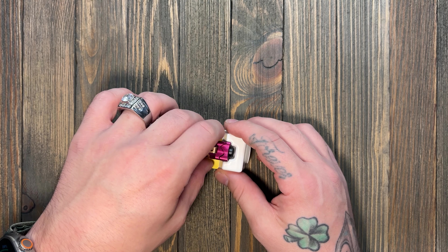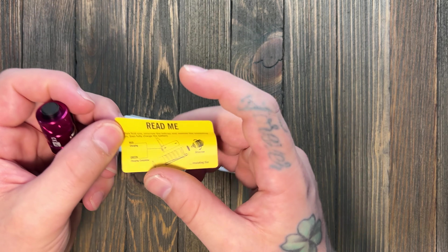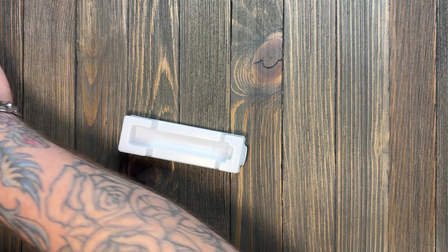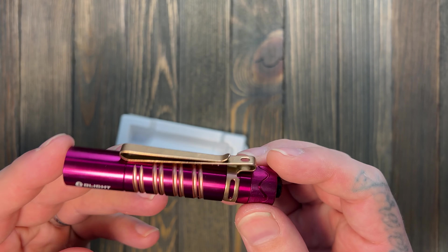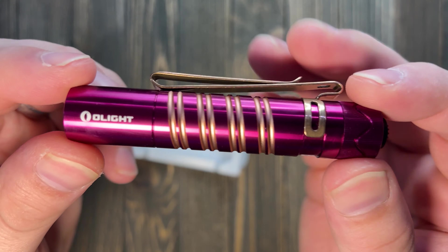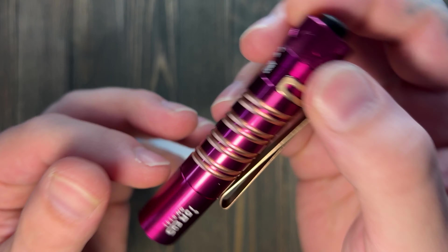This Olight goes for $40 right now at standard price on Olight's website. And like I say in all my videos, there are 10% off coupons everywhere you look, so please get a coupon before you pay full price. Definitely support Olight, but they offer so many discounts — they want you to have a discount.